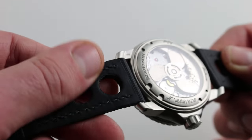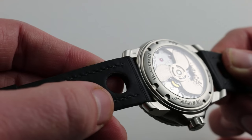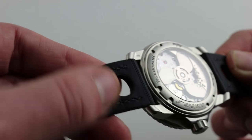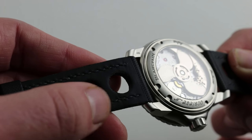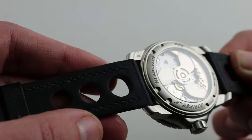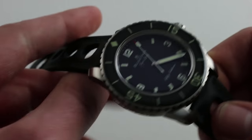Also worth mentioning, this incredibly tough textile strap has a supple rubberized coating on the bottom, both to improve its longevity in the presence of wrist moisture, oils, and grit, but also to make it feel softer against the skin. It looks and feels upscale.